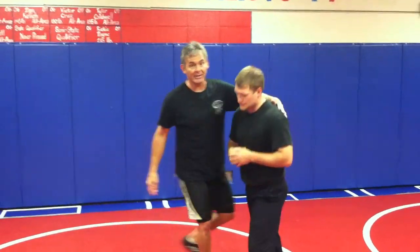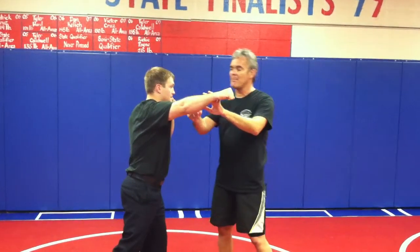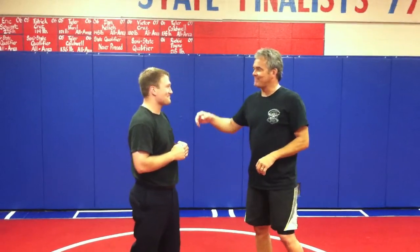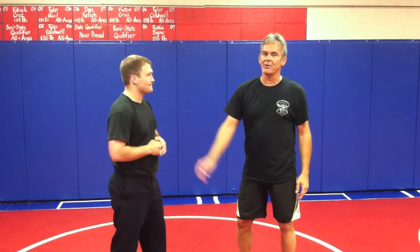The drill we did to increase hand speed is Andy would come in with a haymaker. Why a haymaker? Because statistically speaking, we are social creatures, which means we look at each other in the face. We're right-handed. So if he's going to punch me according to statistics, he's going to throw a haymaker with his right hand.